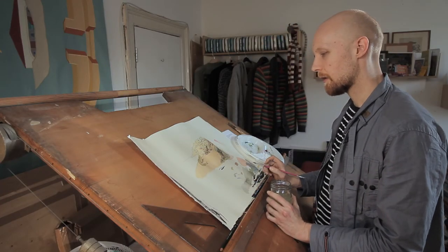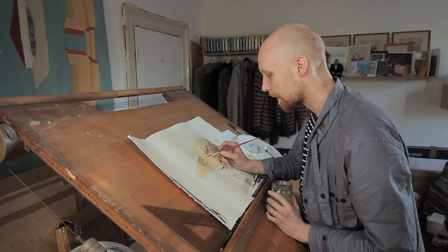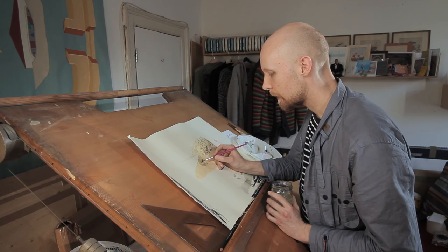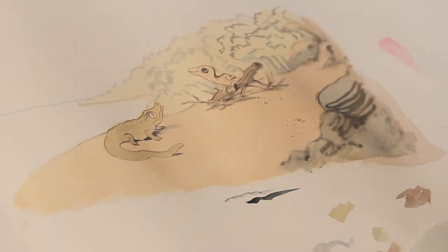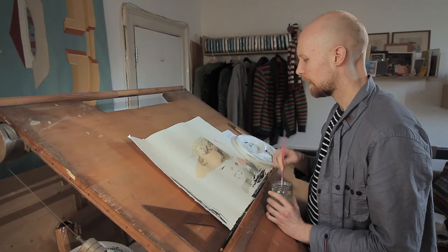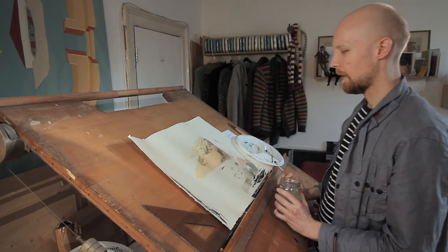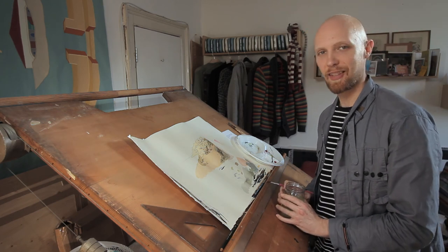I think we're pretty much done. Just a little bit more on Crocodile's legs and then I'm going to say I'm finished. Oh, I should do that plant as well — I did say I was going to paint it green. Right. There — I think we'll call that our finished illustration. I hope you enjoyed that. Cheers, everyone.